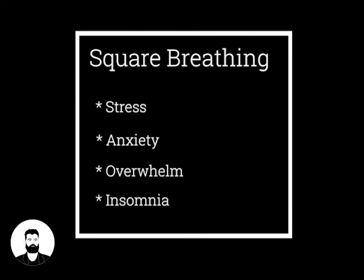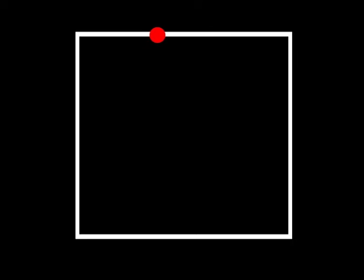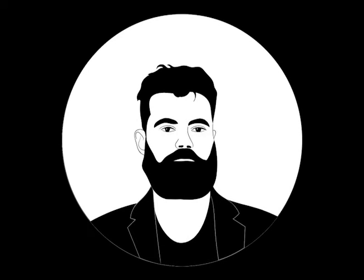to fall asleep. Learning to square breathe is simple. First, visualize the square — each side representing a different stage in your breathing cycle and lasting four seconds. Breathe in, two, three, four. Hold your breath, two, three, four. Breathe out, two, three, four. And hold, two, three, four. If you're ready to practice this yourself, then let's begin. First, make